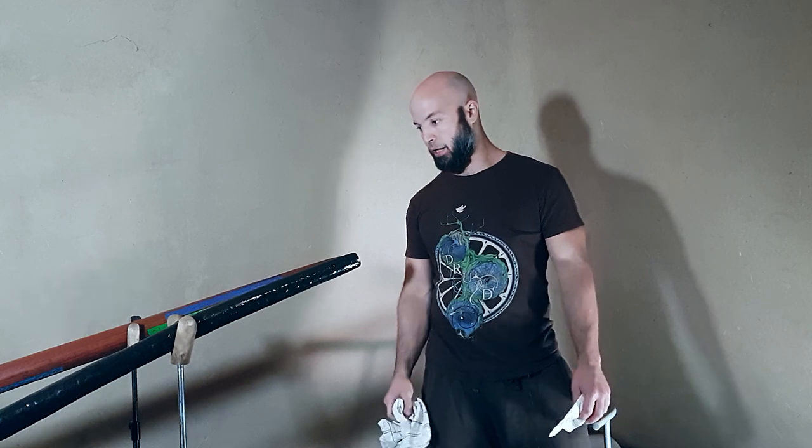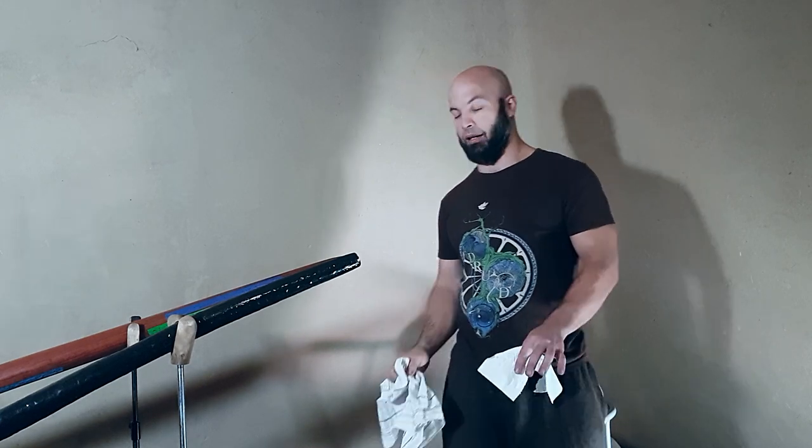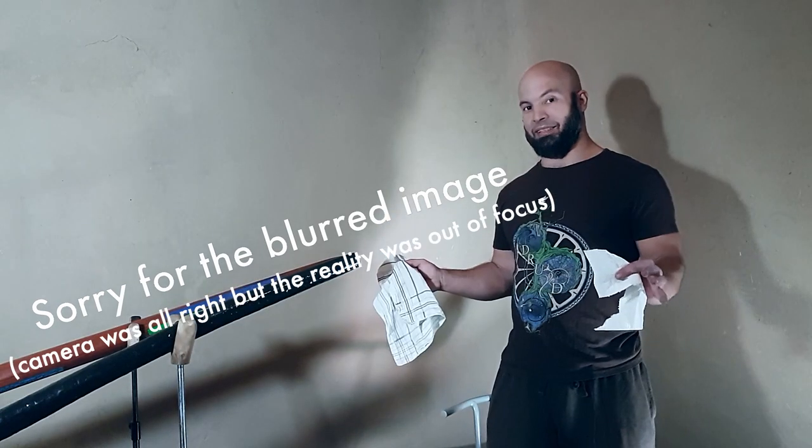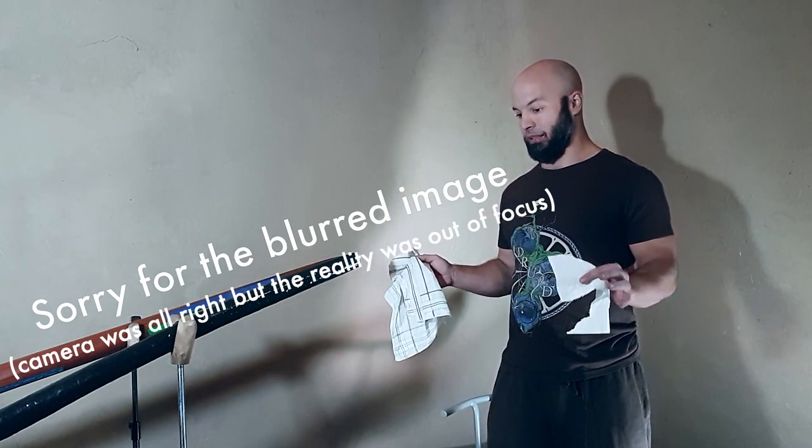Just go finger-deep inside the opening and rub it up and down, left and right. Do it every time, and your need for big deep cleans will be way less frequent.